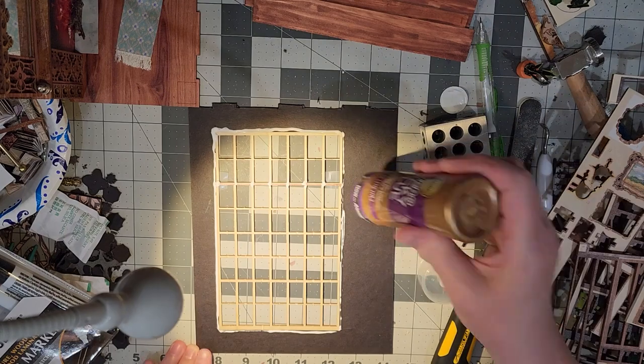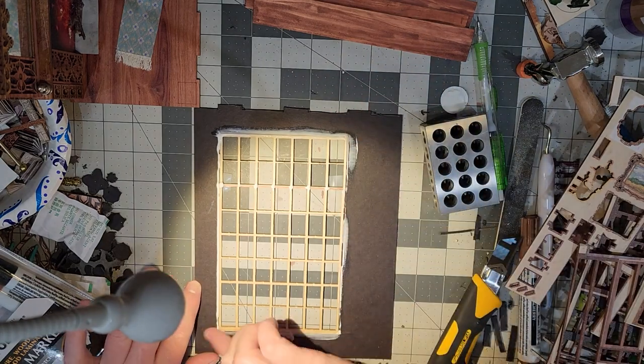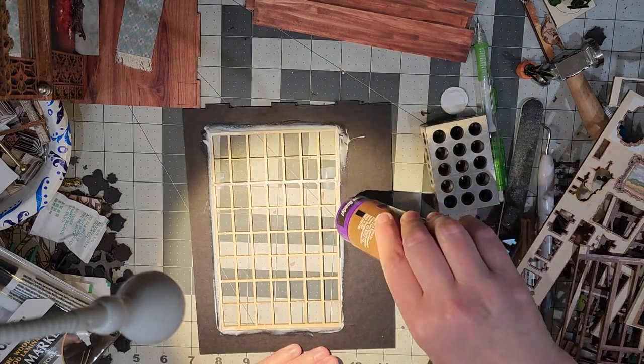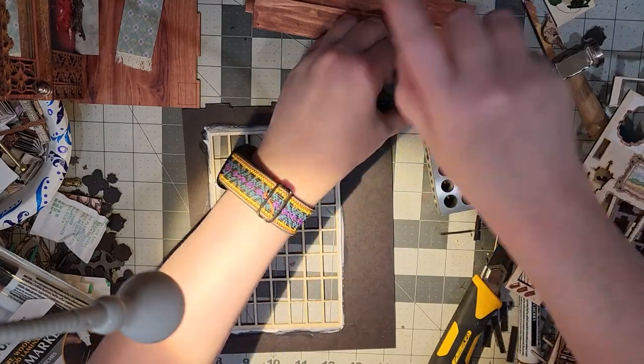I put a little bit of glue on that cross piece I had added and then weighed everything down with my 3-to-1 blocks. I just went around the edges with the glue on my finger so there weren't any ridges sticking up that would impede the installation of my wallpaper later.